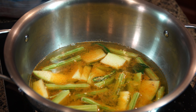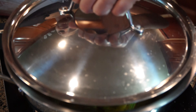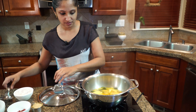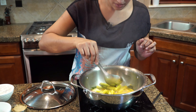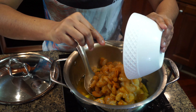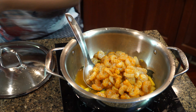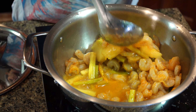Let's cover and cook for five minutes. Checking on the drumsticks and green mango — the mango is still cooking. Now it's time to add our shrimp along with some water and the coconut paste we ground.